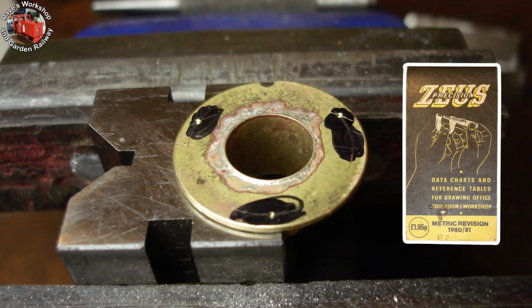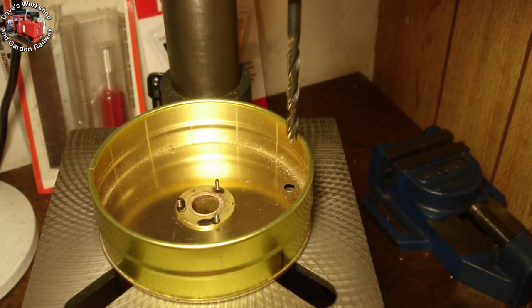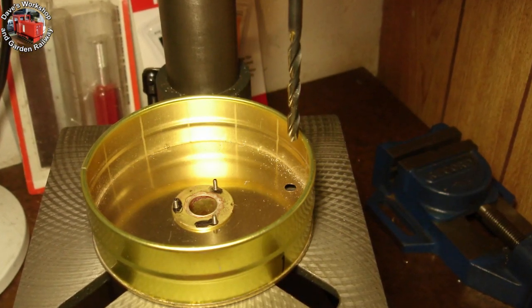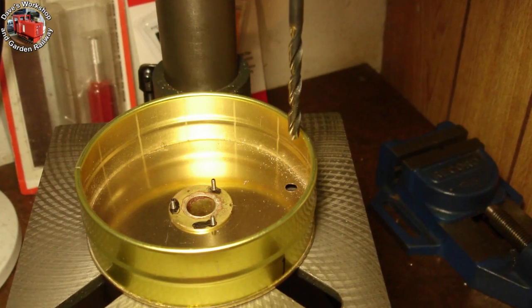The holes were drilled and tapped for 8BA screws. I've just drilled a 6mm hole for the rubber grommet to protect the wires. I gently work my way up to the 6mm using many incrementally larger drills. The tin's only about 10 thou thick.